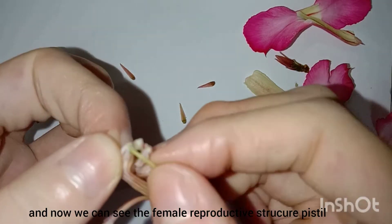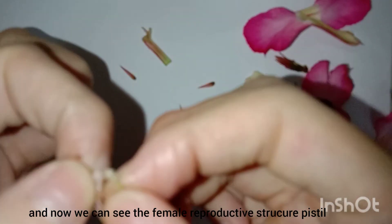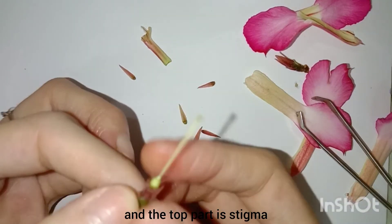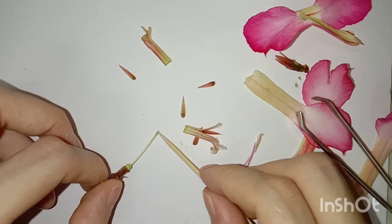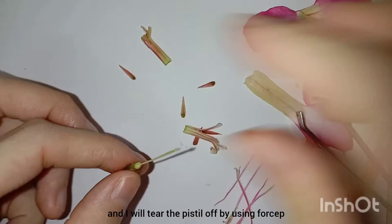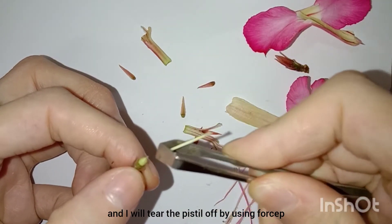And now we can see the female reproductive structure, piston. And the top part is the steam mark, and this is the steam mark, which is sticky.